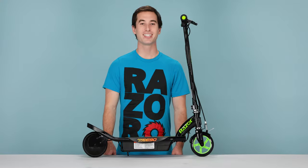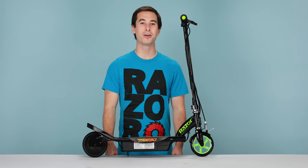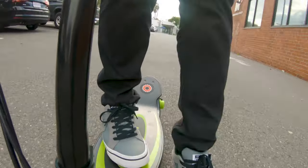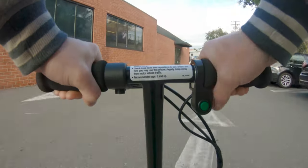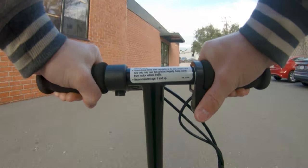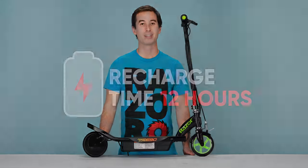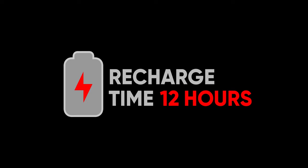This product features a kick to start function, meaning you have to be going at least 3 miles an hour for the motor to engage. So step on it, press off, kick to get up to 3 miles an hour, and then hit that throttle and you'll start going. For best battery performance, it's recommended that you charge the battery after every ride. Recharge time may take up to 12 hours.